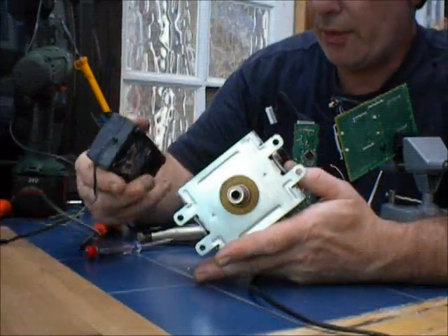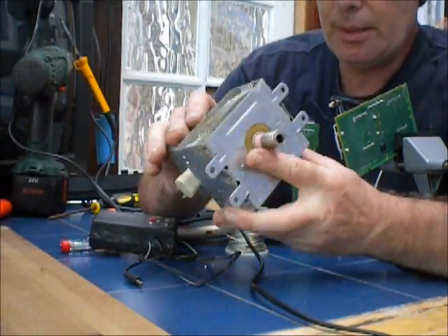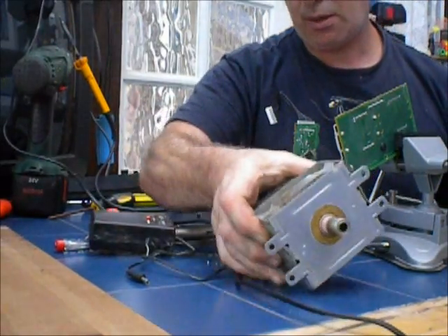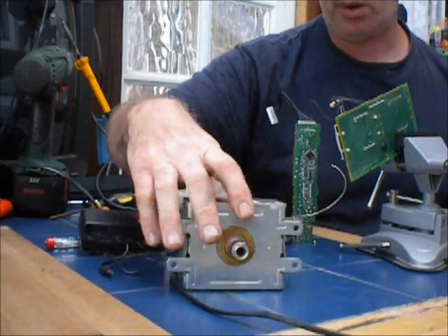All I need is one of these power inverters to change it from 12 volt into 250 volt. That's all you need — one microwave unit taken out of any domestic microwave.